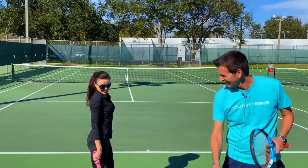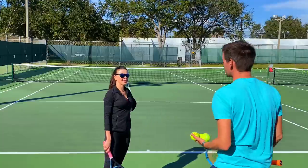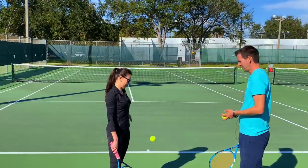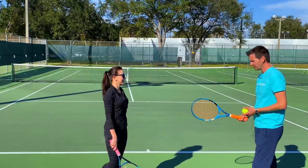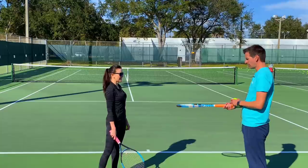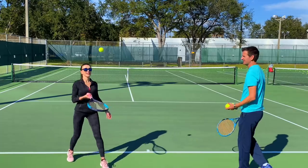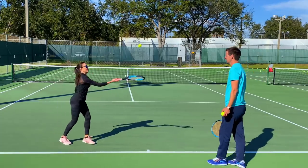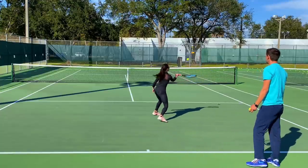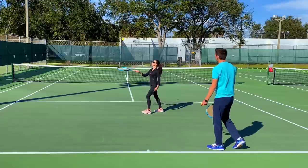We're going to do some exercises — we've never actually done this, we kind of skipped over it in our first lesson. Take a ball, go into continental grip, and put your palm up to the sky. Now bounce the ball on your strings about 10 times — not too high, soft contact. Nice, you already can do this. Soft, soft — good, you got 10!